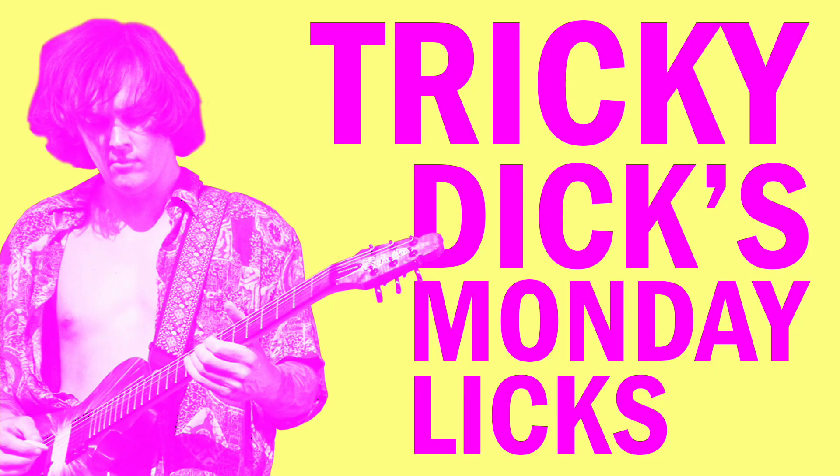Alright, it's time once again for Tricky Dick's Monday Licks. Today we're going to talk about Dogtown. Dogtown is by far one of our simplest songs — it's really fun though.